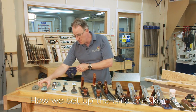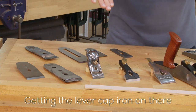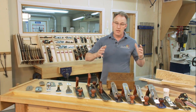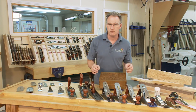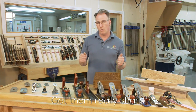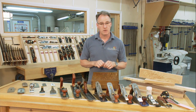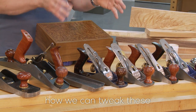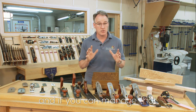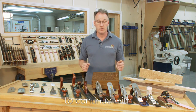How we set up the chip breaker — whether it's a two piece or a single piece — and getting the lever cap iron on there: all these elements bring us to a fantastic plane. If you can get all of these bits together, get them really sharp and well maintained, then the quality of work you do is fantastic. What we're going to really concentrate on is how we can tweak these to get them to peak performance, and if you can manage that then your woodworking will be so enjoyable and pleasurable for you to continue with.